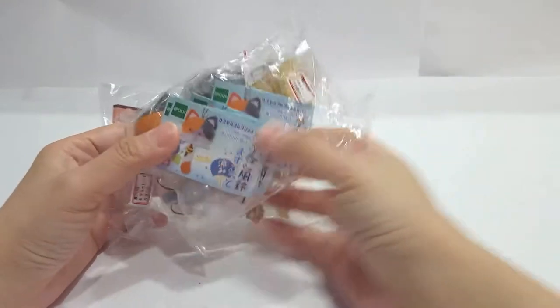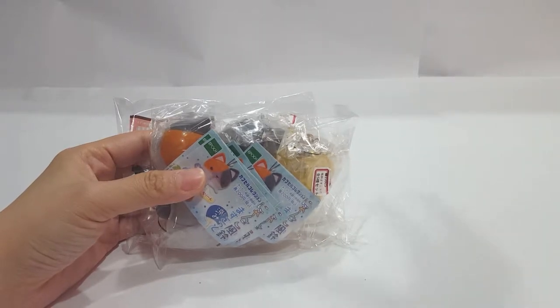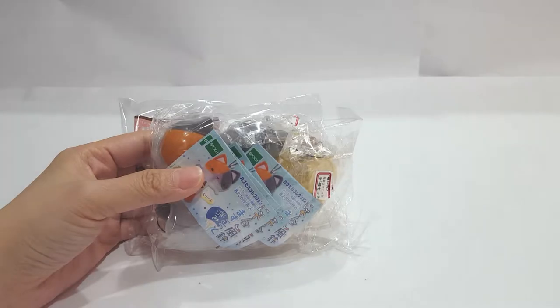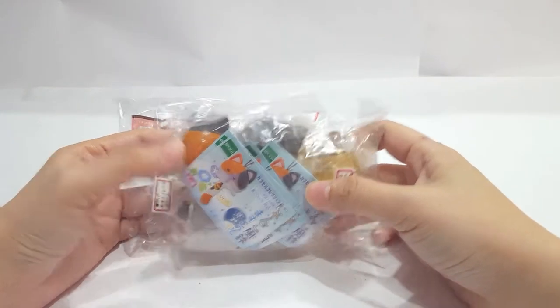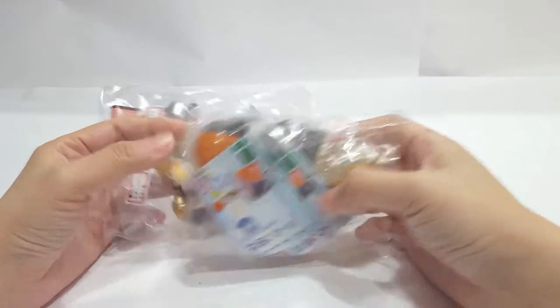What are Gashapon? Gashapon are those machines where you insert coins and then you turn it. It's a bit like a blind box as well, but they're in the form of a plastic capsule, and you basically do not know what you're going to get. So it can be rather difficult to get a full set if you try and look for one.